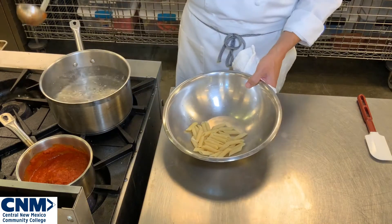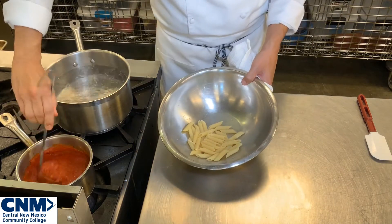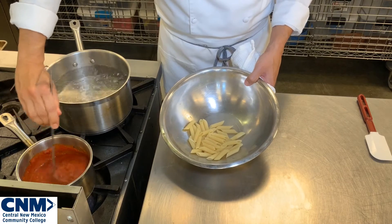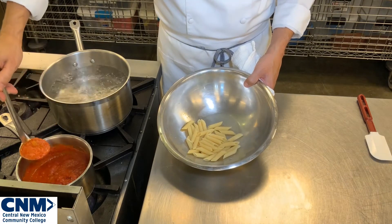Now that I've done that, I'm going to come to my nice hot sauce here and I'm going to add my sauce to my pasta. It's really important — we don't want to oversaturate the pasta with sauce, we just want to get a really nice coating.